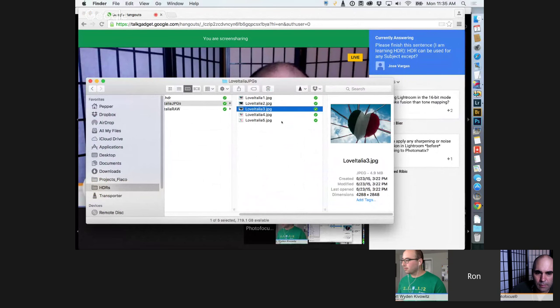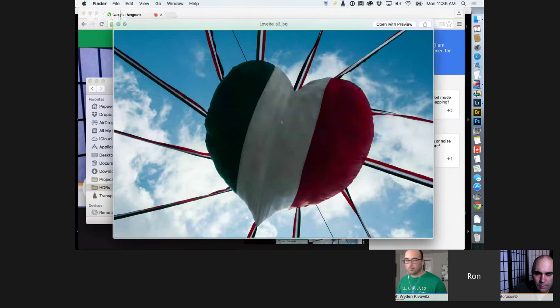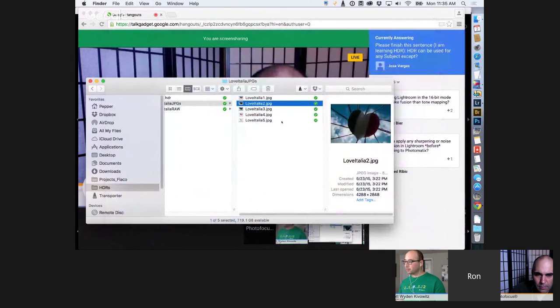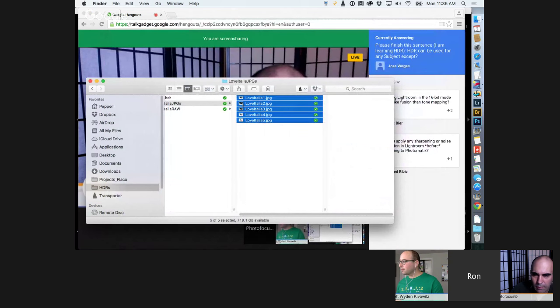Rich: You can really crank up the dark areas and bring down the bright areas, using actual information the camera captured. When you pump things too far with a regular single photo you start degrading — seeing weird artifacts on edges, color shifting, and muddy areas. Scott: But working this way you don't get those issues. You get everything you would normally get outside of Lightroom, but staying inside Lightroom. Photomatix made that 32-bit file possible.